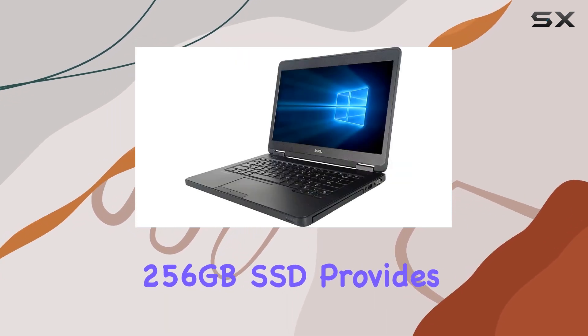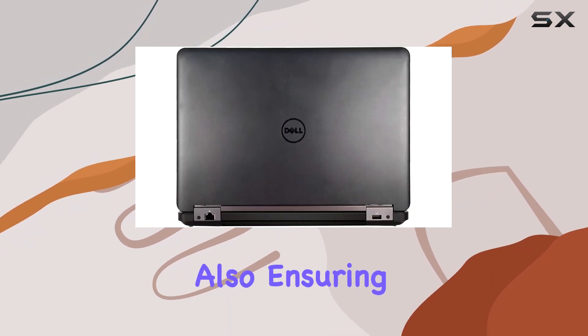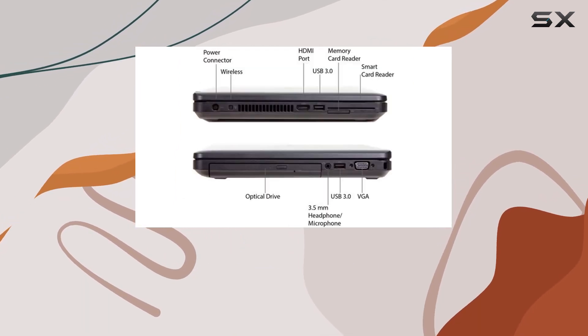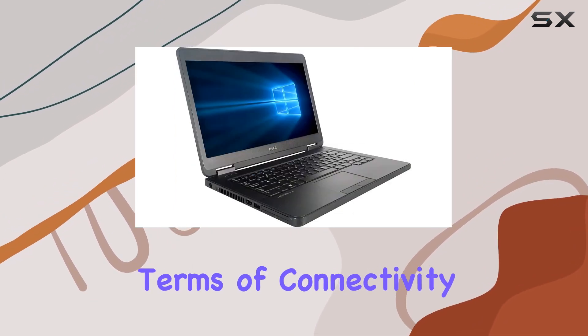The 256GB SSD provides ample storage space for your files, while also ensuring fast boot-up times and swift data access. Plus, with the inclusion of a DVD-RW drive, you have the flexibility to read and write CDs and DVDs as needed.